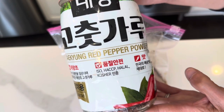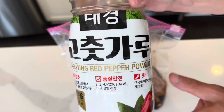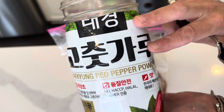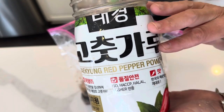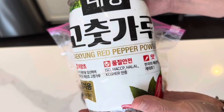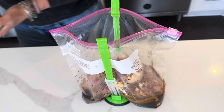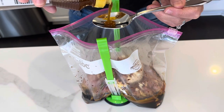Korean red chili powder — one of my very favorite products. I love this. It's got great flavor. It's not super spicy, it's more of a warm, sweet heat. It's absolutely divine — I can link it down below. About a tablespoon or so. And last, some sesame oil, about the same amount.